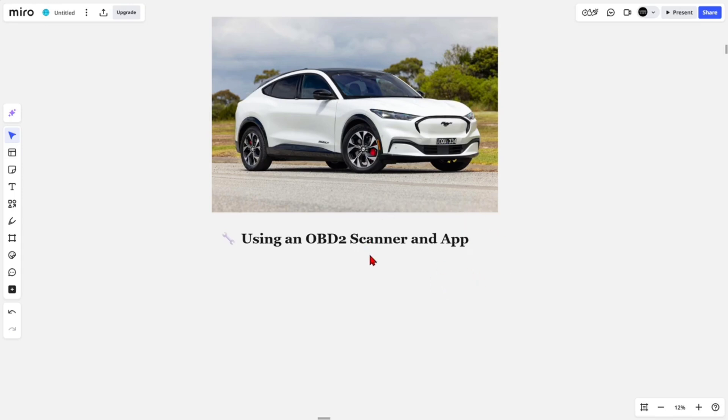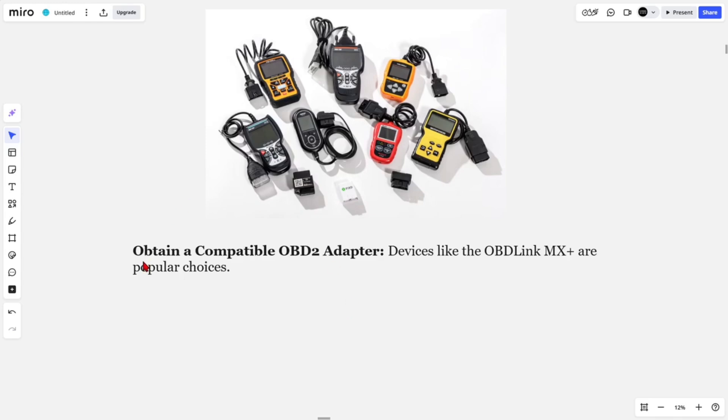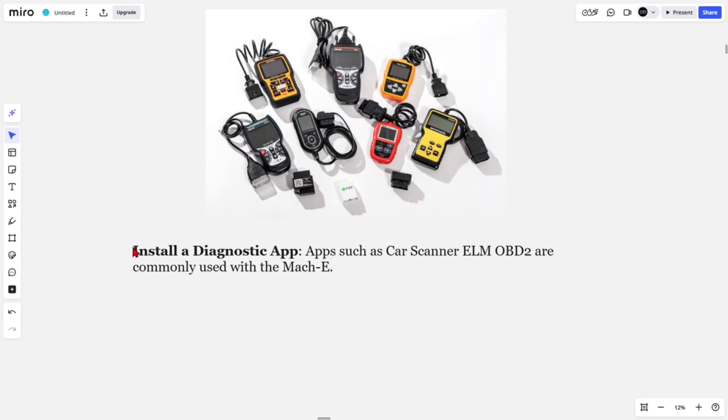To assess the battery health of your Ford Mustang Mach-E, you can utilize an OBD2 scanner paired with a compatible app, as the vehicle's built-in system may not provide detailed battery health metrics. First, obtain a compatible OBD2 adapter — devices like the OBDLink MX+ are popular choices.